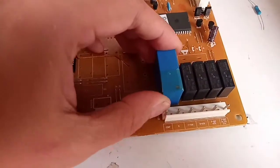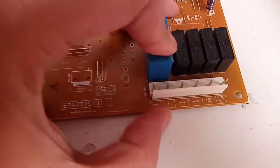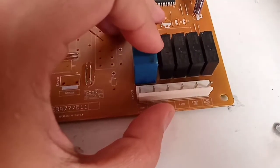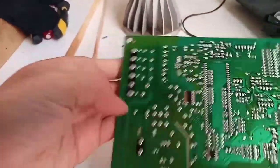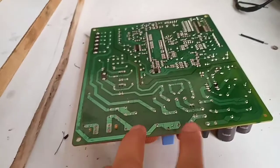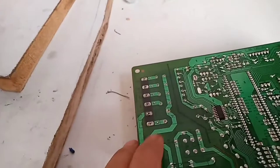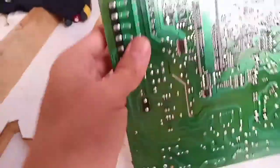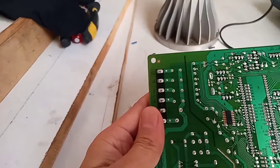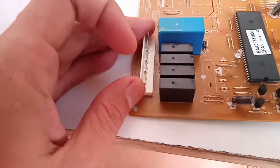Bedanya dengan kulkas konvensional yang tidak pakai modul seperti ini: modul ini adalah pengganti dari timer. Kalau kulkas lama masih pakai timer, kalau ini sudah diatur sama IC program. Arusnya tetap arus AC langsung, cuma dia masuk ke dalam relay. Relay-relay ini adalah relay DC 12V yang akan bekerja bila dapat perintah dari IC programnya.